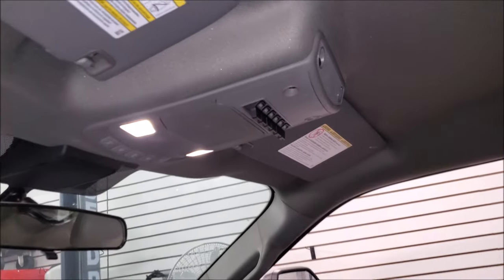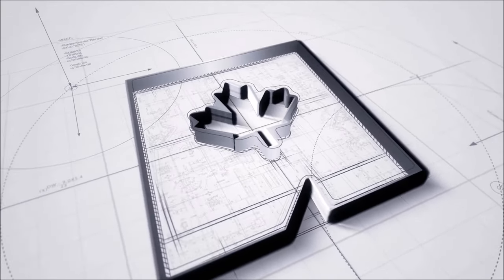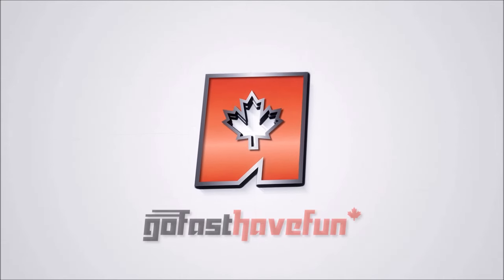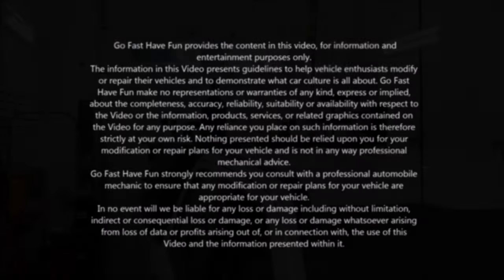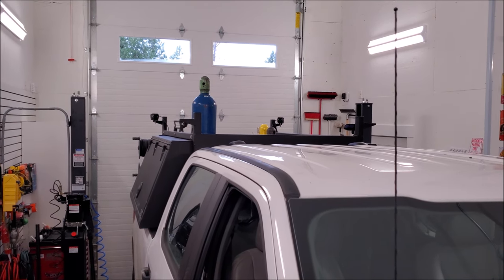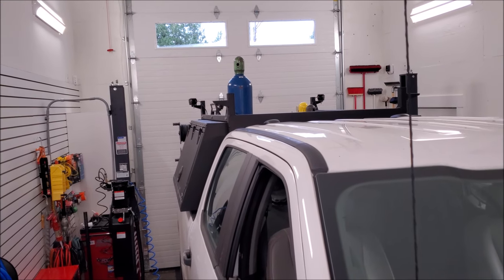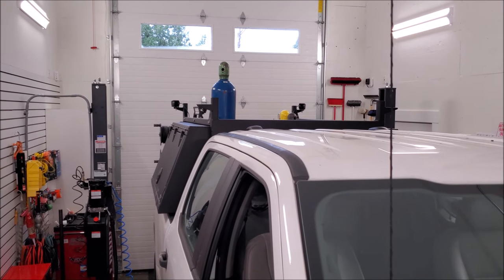Hey guys, today I'm going to show you how to wire up your auxiliary switches in your Super Duty. I had a client bring me their Super Duty — they have a welding truck, and they want to be able to see their job site more. This truck will go pretty much anywhere, so they need to be their own work site with their own lighting. They provided me some lights and today we're going to wire them up.